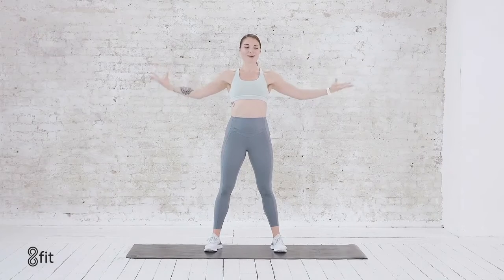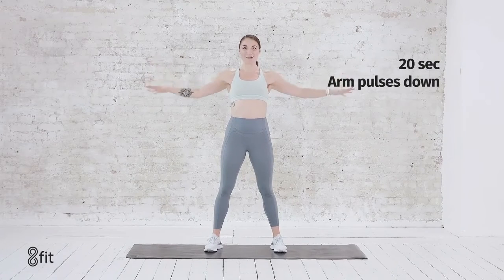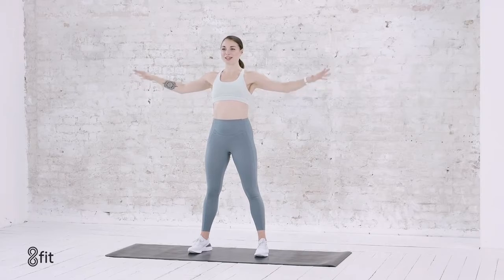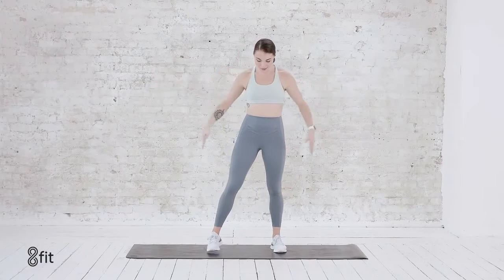Just flexing everywhere for five, four, three, two — and then palms down. Just keep with the motion, that pulse. Shoulders back, neck long. Those deep breaths in and out through the nose. Maybe some exhales out the mouth if you need it. We hold for five, four, three, two, and one.